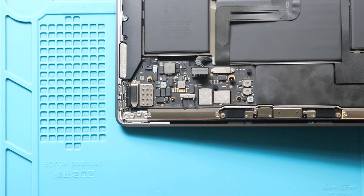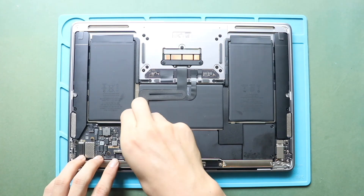Next, secure the battery connector. And then, secure the connection lever.